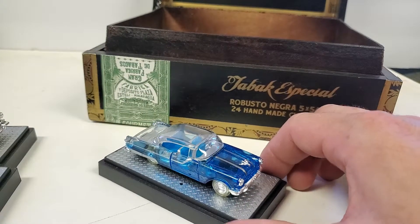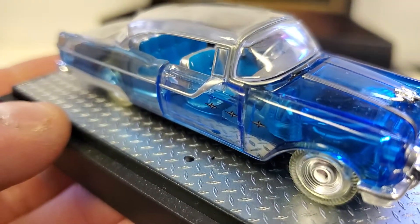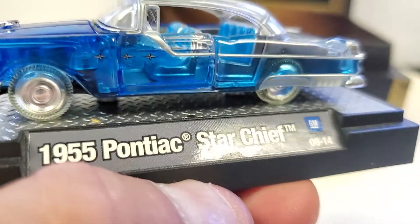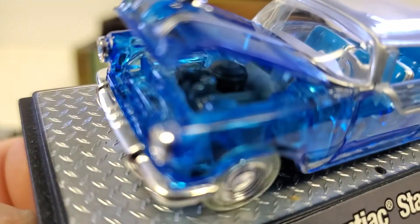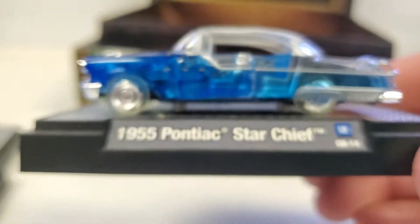Here's a '55 Pontiac. I don't think I did much to it — I think that one came the way you see it. This thing is awesome, especially being a Pontiac. They had that 1940 World Trade Fair Pontiac that was clear — that's part of the reason I got excited about this series. It's sort of based on concept cars of the past.